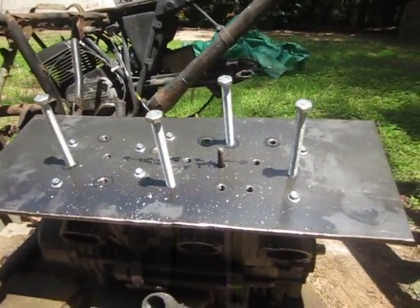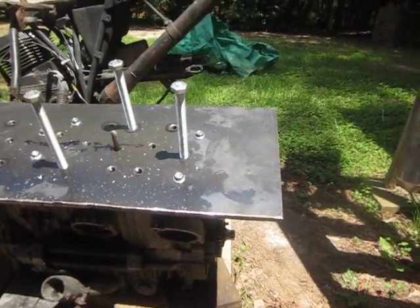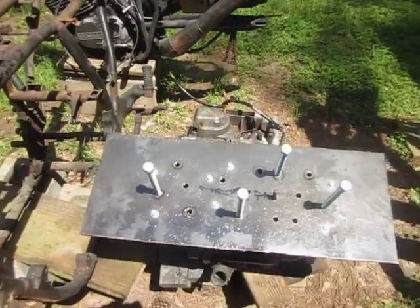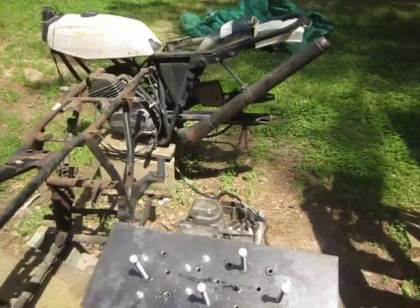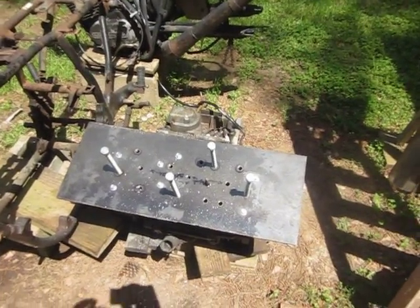Anyway, stay tuned folks. The next step will be to see if this thing comes off, and then hopefully the rest of the disassembly procedure will go well. There's also a Can-Am that will turn into a flat tracker for the next project. Terrence McAnally — thank you very much.